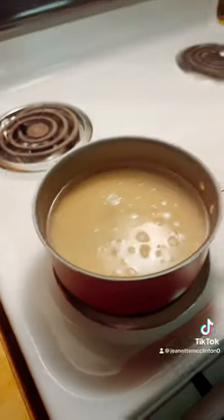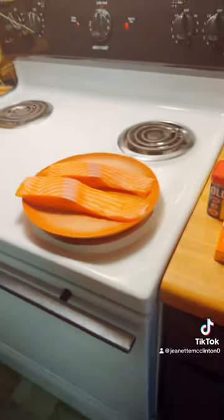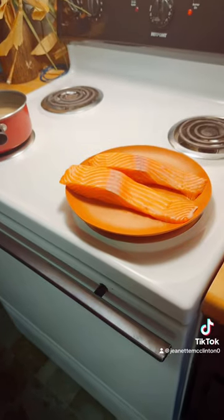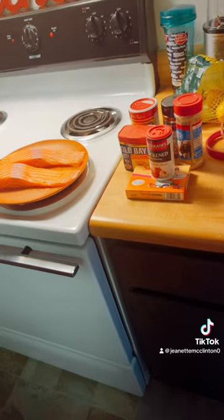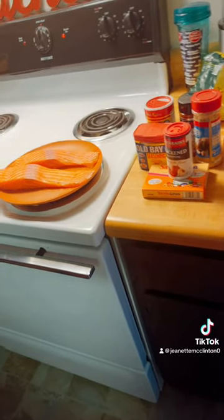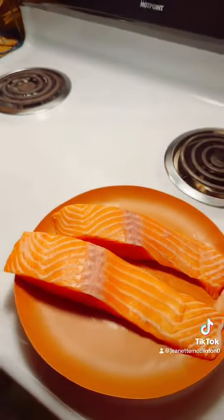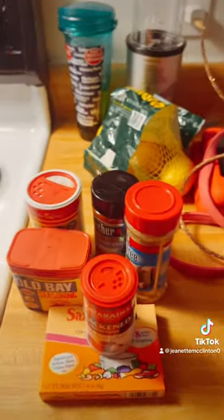I'm upset, I don't know what happened to my video. Anyway, you guys, I am on the menu today making some cajun salmon and shrimp rice. Shout out to the Canons — I've seen them make this meal and I wanted to try it because it looked good.